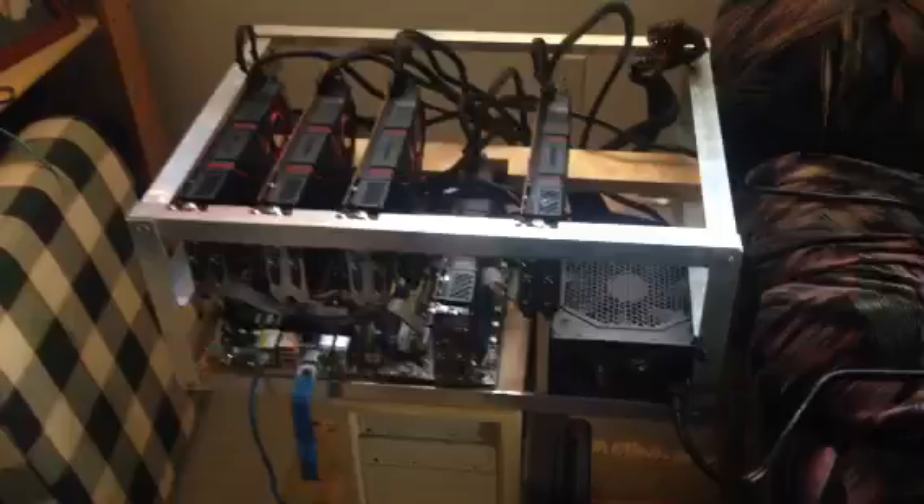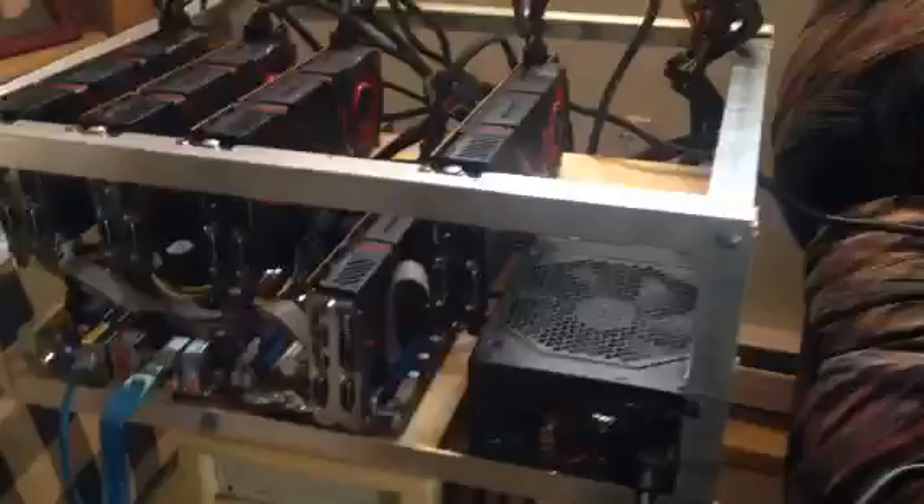Hey everybody, my name is Dave Sullivan and I built a mining rig. I built this aluminum frame off of plans I saw from a video. I did a wonderful job. Kudos to the show — it's called Bits B-Trippin.